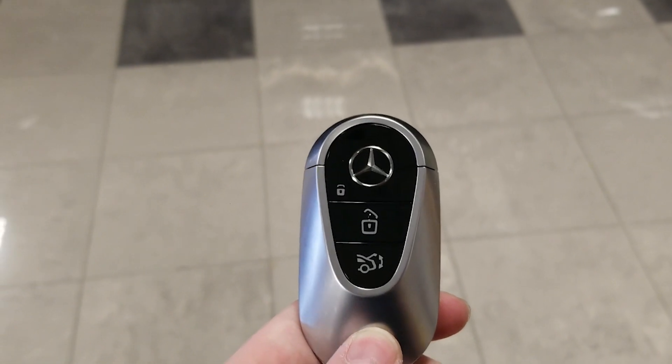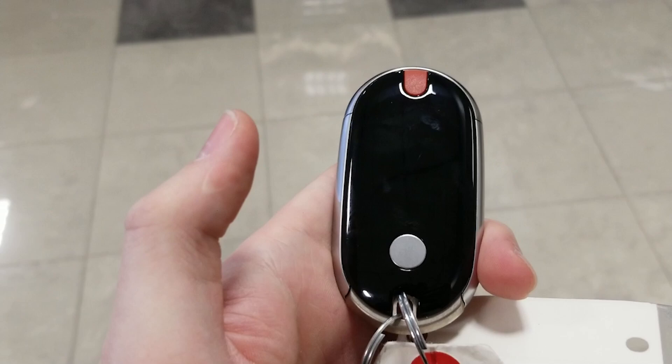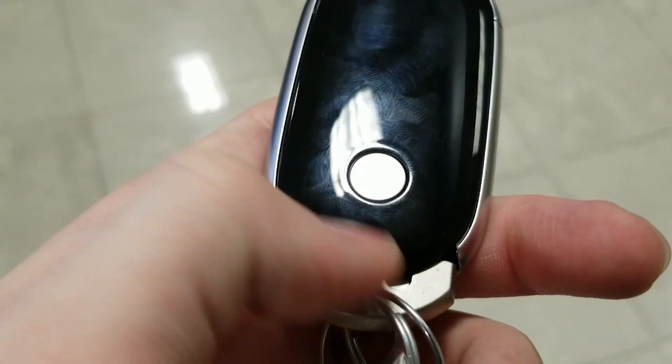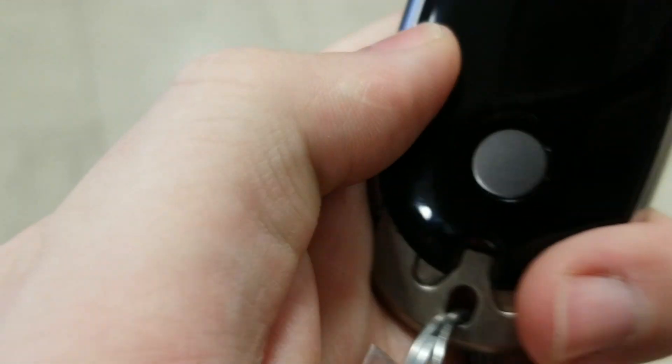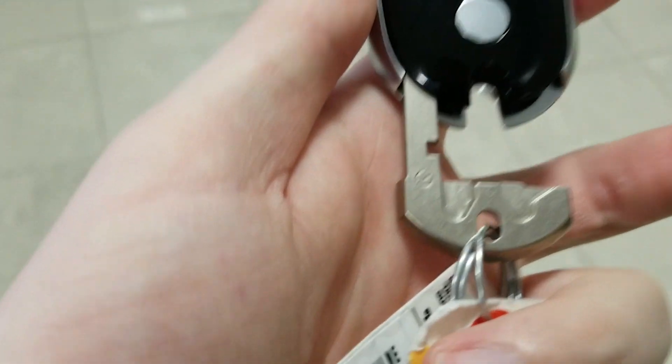Here I'm going to show you the key — a completely different design, with a side profile view and the back. If you press this button, you get a really archaic-type physical key to open your super futuristic Mercedes EQS. If you do run out of battery, it'd be pretty funny to see, to be honest.